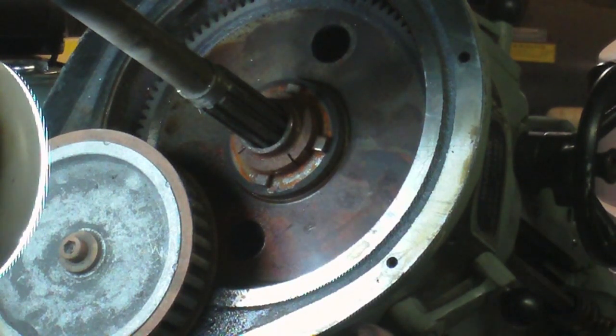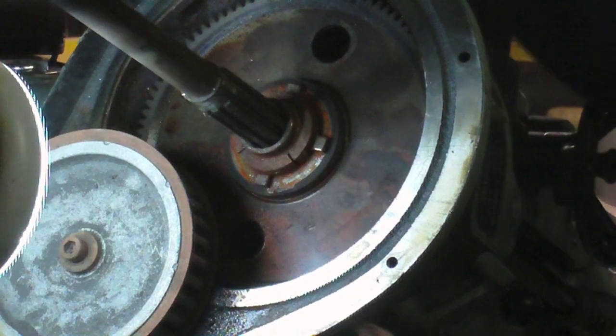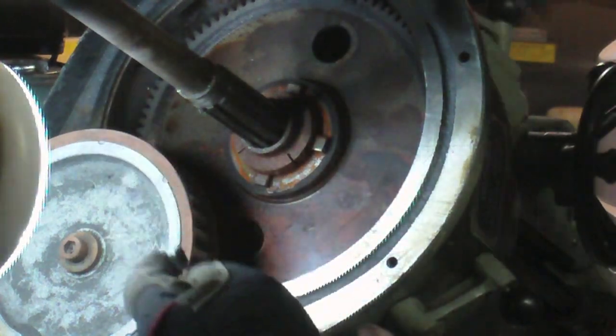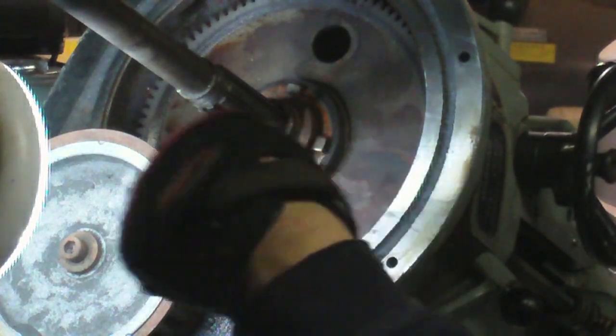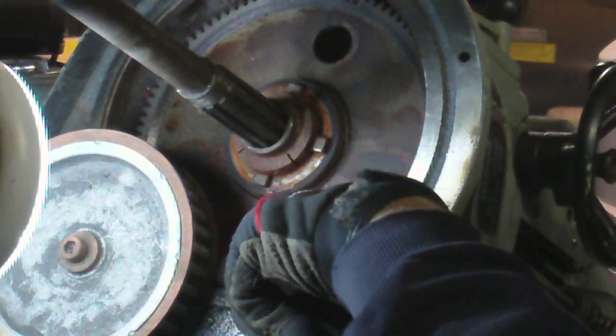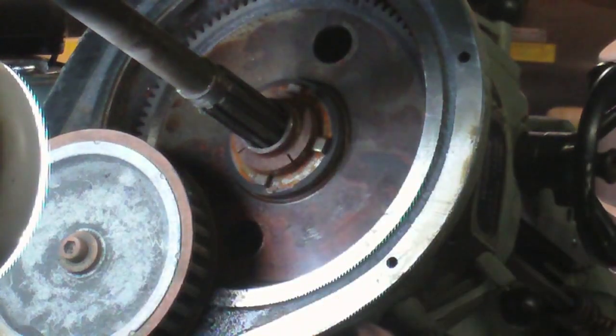It looks like maybe this whole gear is supposed to move up. When it moves up, this gear will stop meshing with the small gear in there that you can't see — and that would be the neutral position.